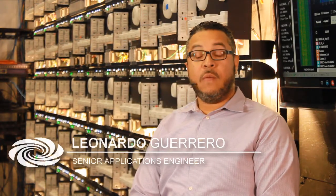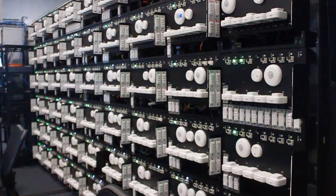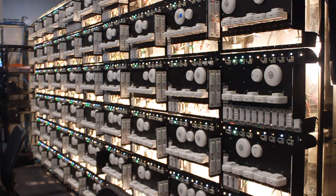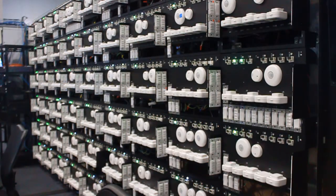Hi, this is Leo, and what you see behind me is one of Crestron's QE test labs for Zoom. In this video we'll go over some of the details of Zoom design, commissioning, and some of the frequently asked questions.